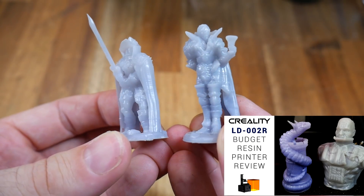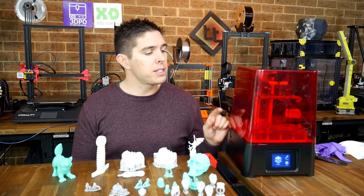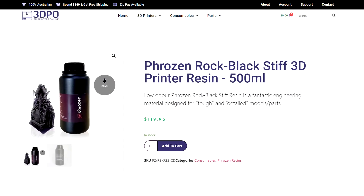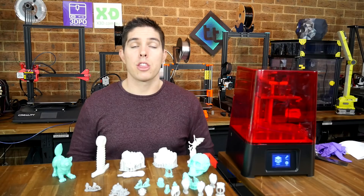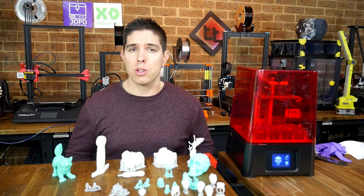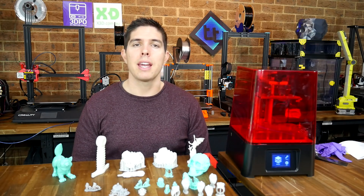I've tested a few cheap resin printers lately but this is the one I'm going to be sticking with. I'm going to buy some more vats and test some different types of resin, such as the rock black stiff for an engineering project and the wax-like for a metal casting project. Those will be coming up in future, but in the meantime I'd love to read your thoughts on this printer in the comments below. Thank you so much for watching, and until next time, happy resin printing.